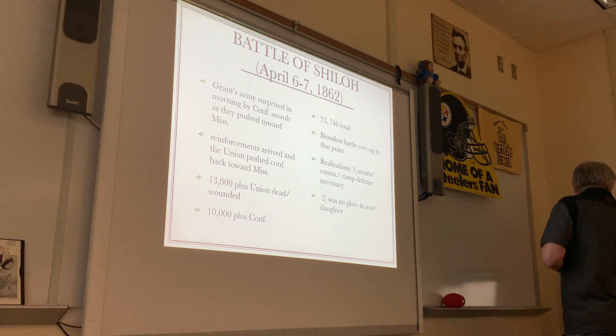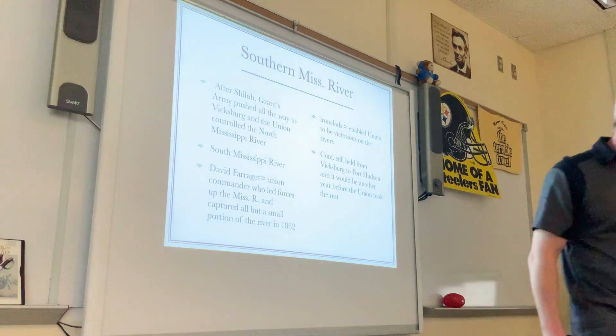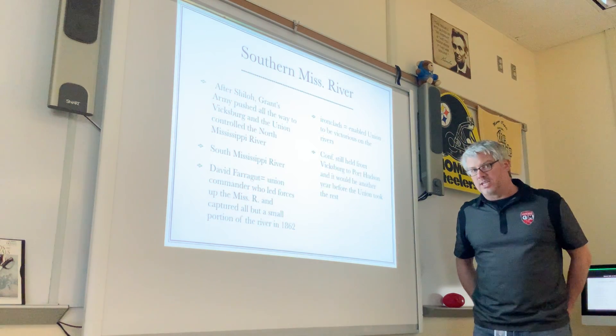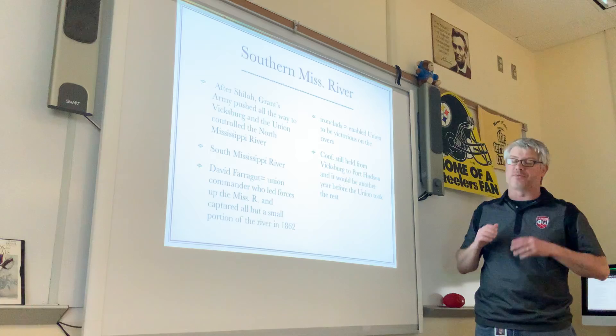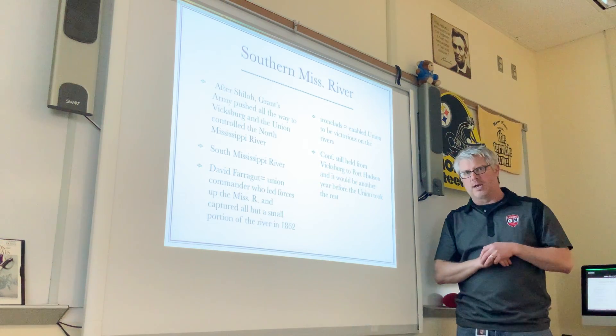Even with all those casualties, the Army of Western Tennessee under Grant's leadership won the Battle of Shiloh and continued pushing all the way to the Mississippi River. They then moved south down the river until they were stopped at Vicksburg, Mississippi. At that point, the Union had taken control of the entire northern portion of the Mississippi River all the way south to Vicksburg. We'll leave Grant at Vicksburg and come back to that battle later.